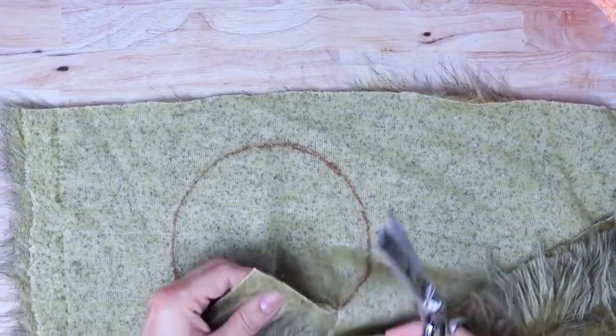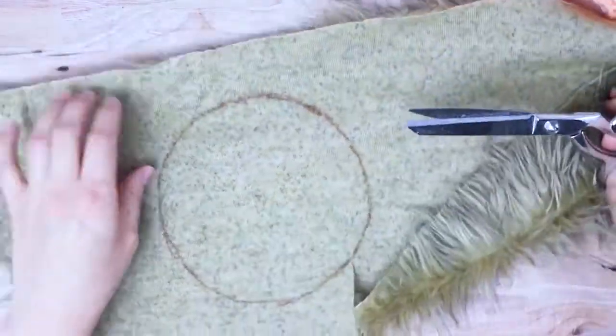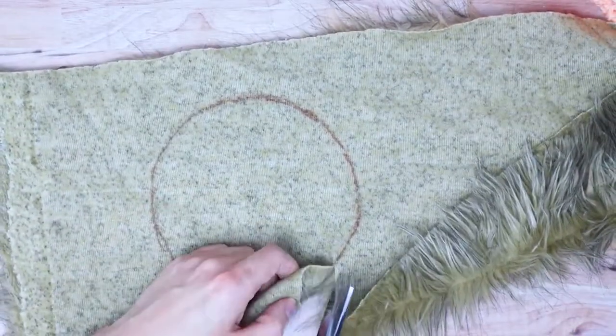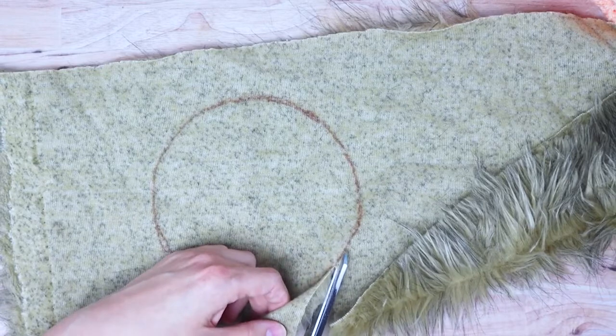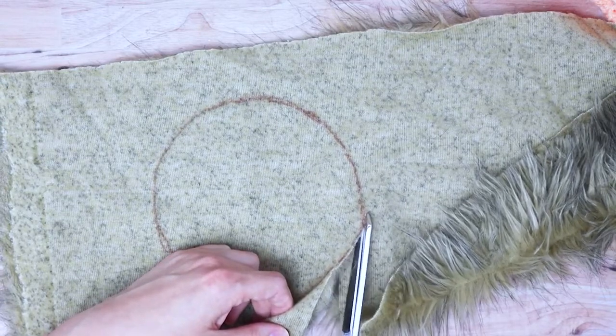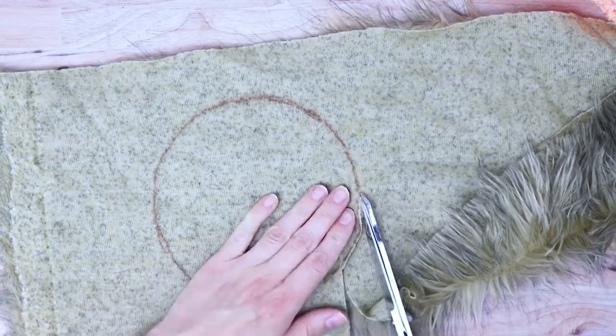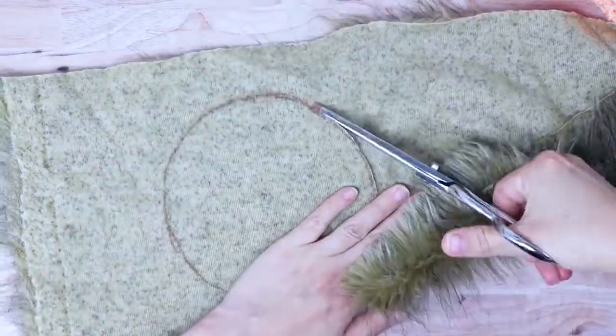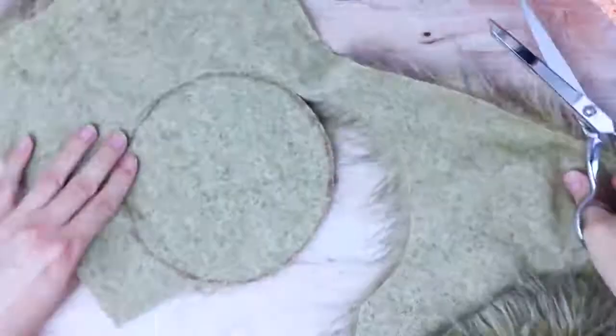Now you're going to cut the circle out, and you want to try not to cut through too much of the fur. I just got some really sharp scissors and you make really small cuts right along the base fabric. Try not to make big cuts, because then you'll end up cutting a lot of the fur underneath and it's just really messy that way.